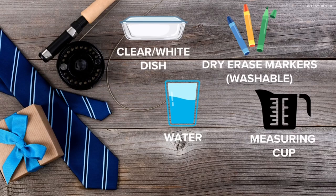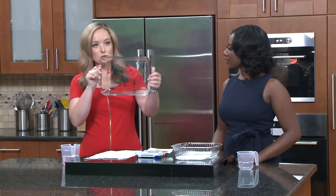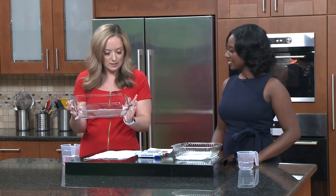So this is what you're going to do: take your glass and essentially you're going to draw. It can be anything, but in this case it's going to be fish. So you can see I've drawn little fishies in here.